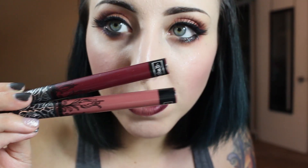Alright guys, this is the finished look. The last thing I did was a little ombré lip using the Kat Von D Everlasting Liquid Lipsticks in Exorcism and Lolita. I really like this look — I love her Everlasting Liquid Lipsticks, I'm obsessed with them. I hope you enjoyed this tutorial. Leave a comment below, give this video a thumbs up, and please subscribe to my channel. Until next time, bye!